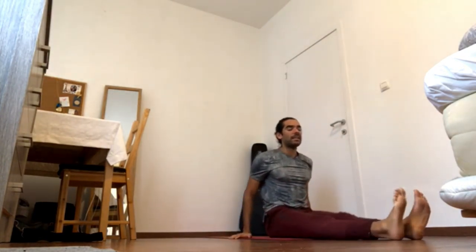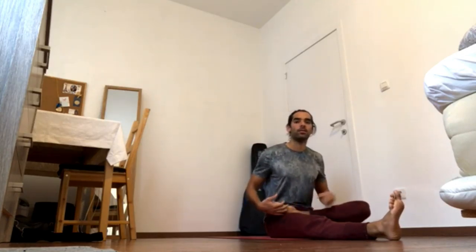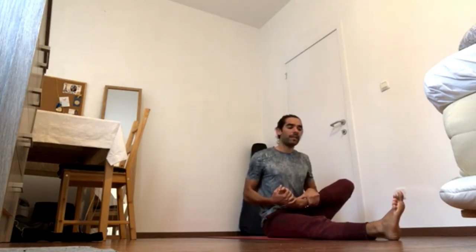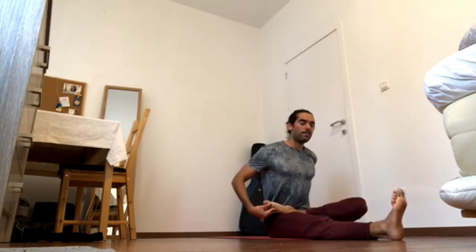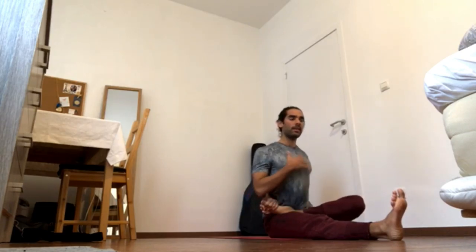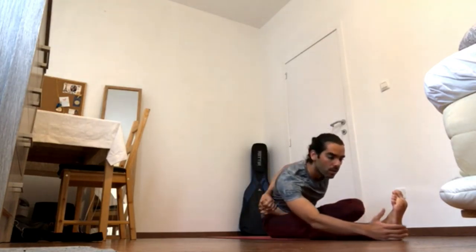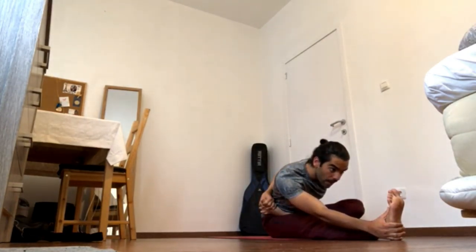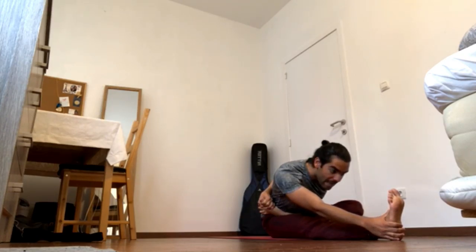Lengthen the lower back. Inhale, come up. Exhale, switch the legs — either do Janu again or go for the half lotus. If you're going for the half lotus, bring the heel to the belly button and then onto the hip crease, and maybe also grab the foot with the right hand. Inhale, face the left foot and exhale, fold over the leg.